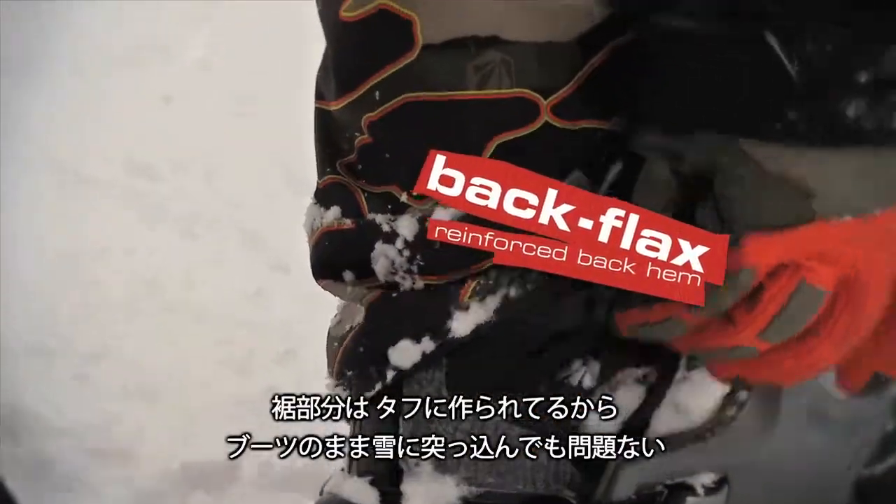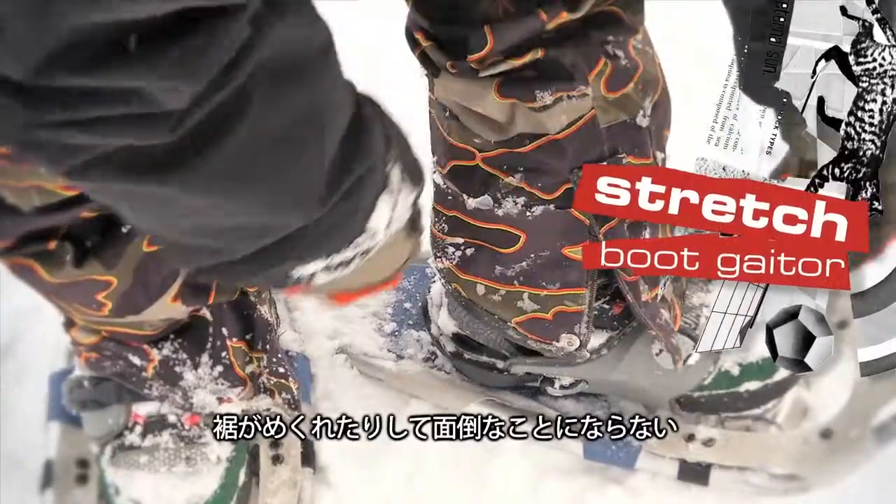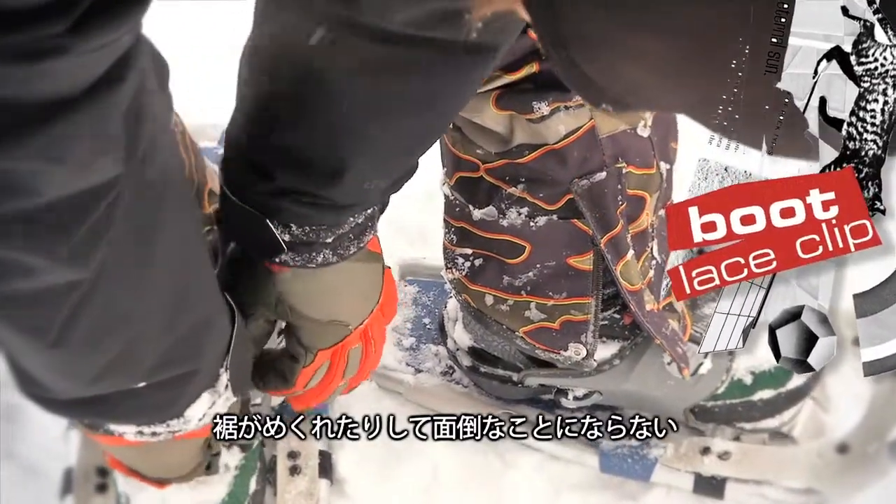It's got an extra tough boot cuff, so when you drag your boots in the snow or on concrete or cement, they're not going to fray, tear, and make a mess.